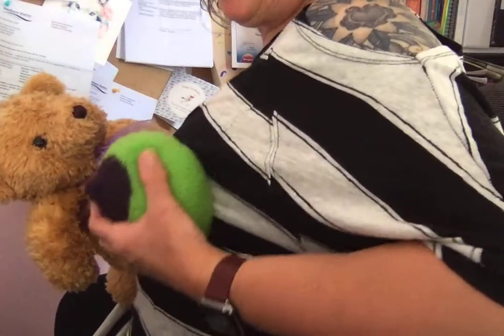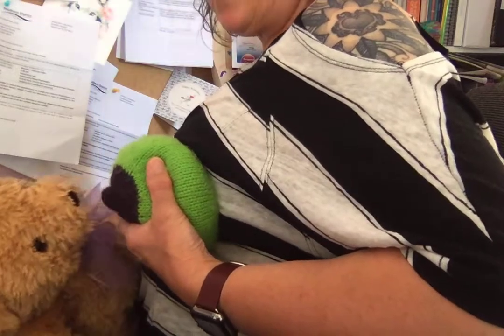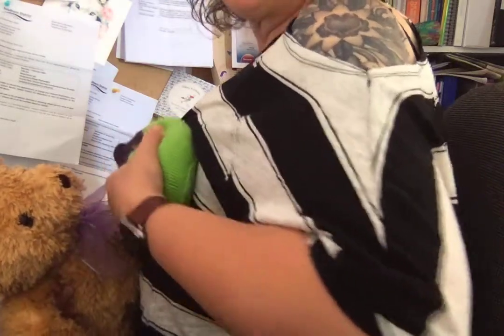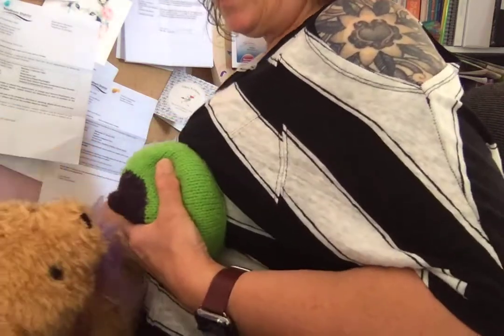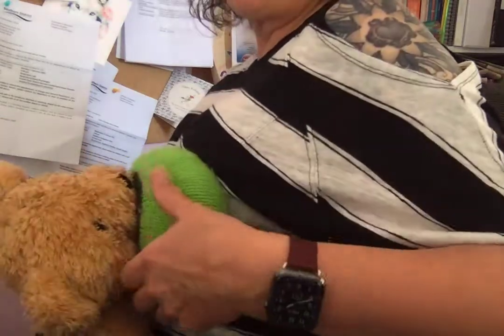Her breast may not be up here - her breast may be more down and to the side, and if that's the case that's where she needs to bring her baby as well. So rather than trying to move her breast up and around, bring her baby down and under to her breast instead. Not very easy to demonstrate on camera with a teddy bear, but I hope that makes sense.